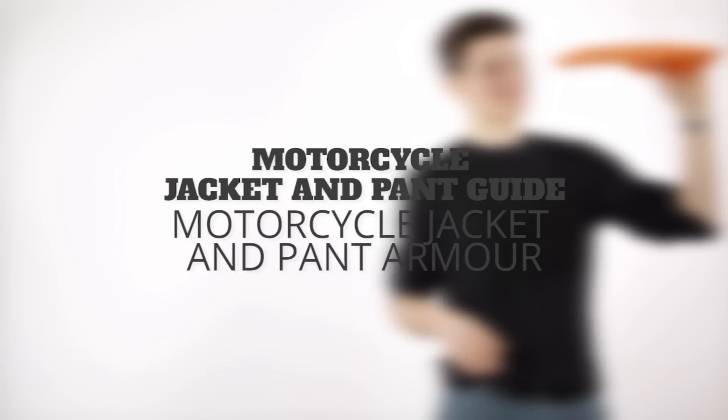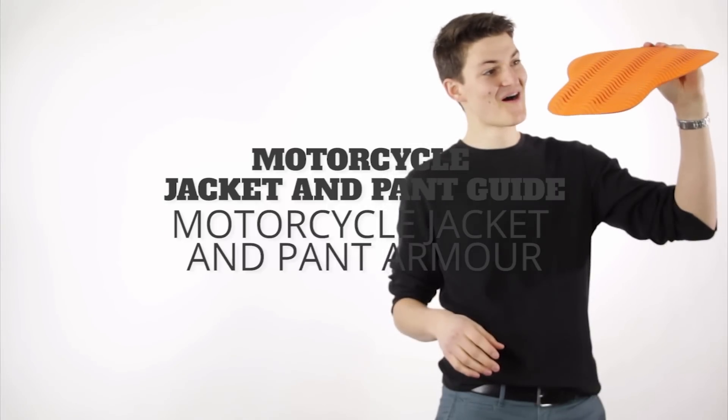Hi and welcome to our motorcycle jacket and pant guide. In this section we are looking at armor plating. With motorcycle armor there are three questions you have to ask yourself: where is it located on your body, what is it made of, and who has certified it. The first two questions we're going to talk about right here, and that third question about certification will be in our next guide section on safety ratings.